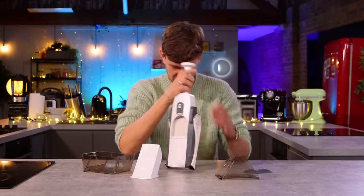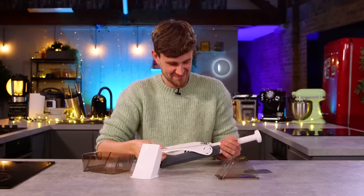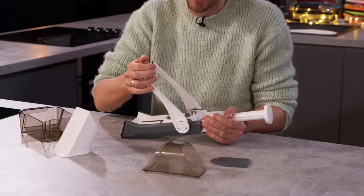It doesn't feel stable, Mike. Well, that's because you haven't found the collapsible feature. And there you go — now it's sturdy.